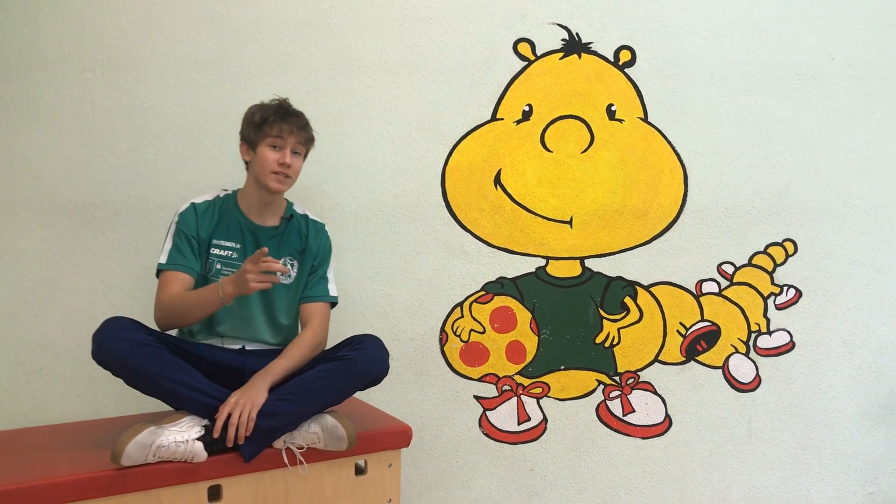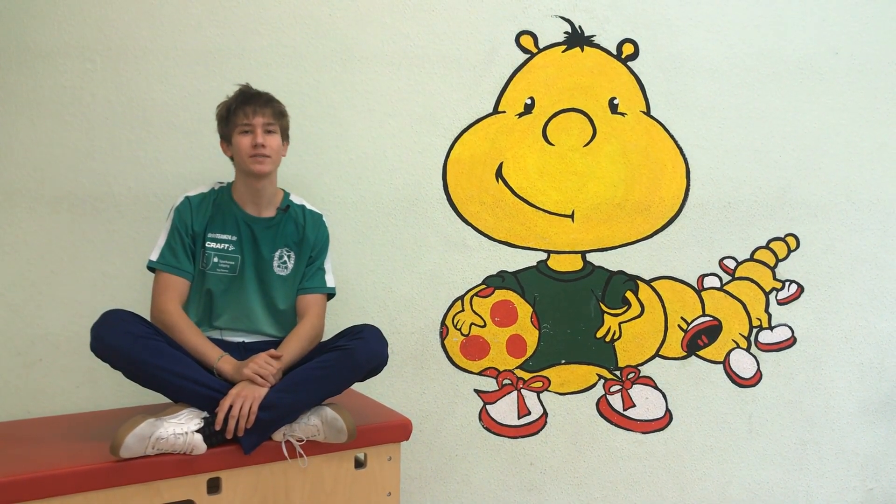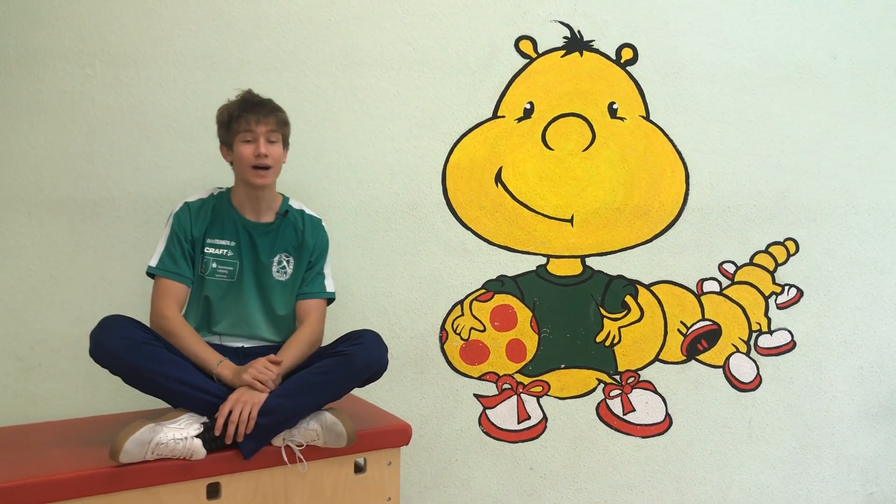Hallo liebe Sportfreunde, cool, dass ihr wieder mit dabei seid. Heute wollen wir eine Sportstunde rund ums Essen und Trinken machen. Also, auf geht's!